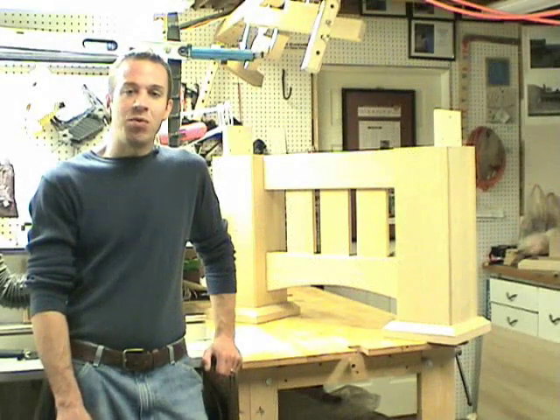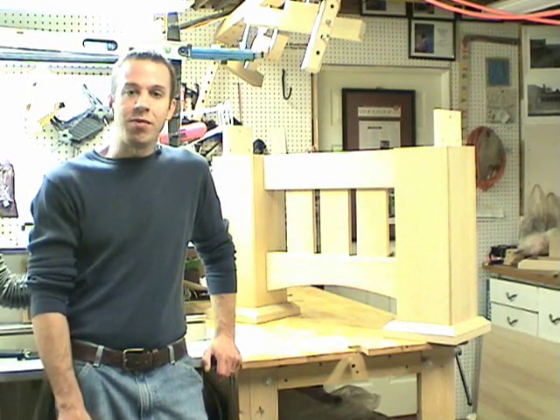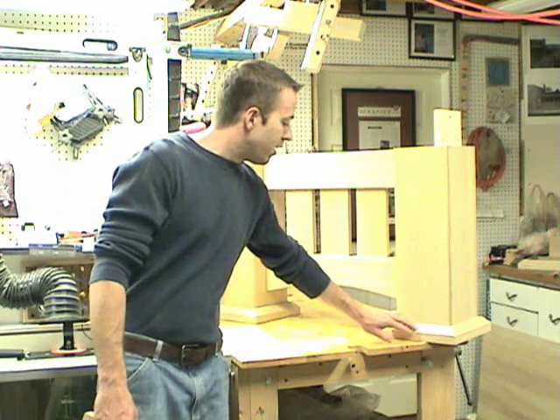Hi, I'm John Nixon from Eagle Lake Woodworking and welcome to part 4 of the video series on how I built my pool table. This video focuses on the feet for the leg system.